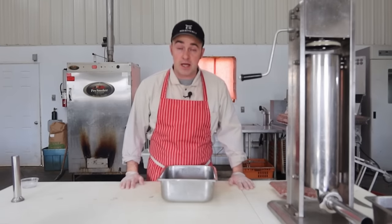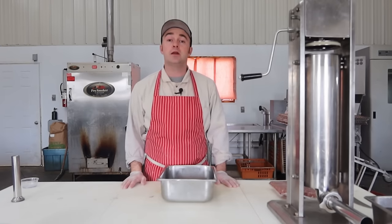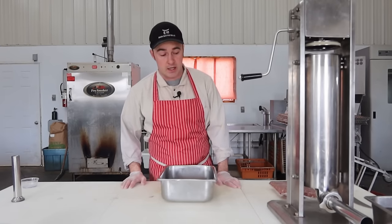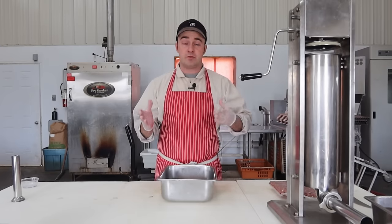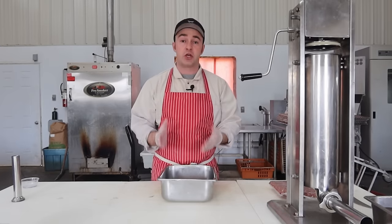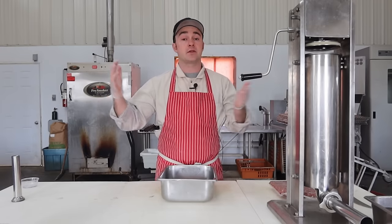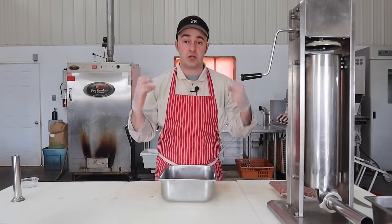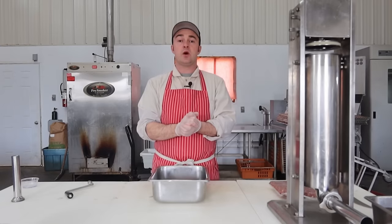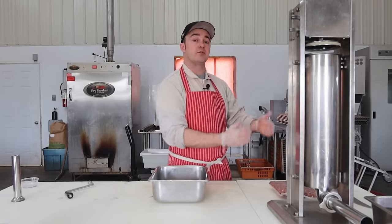It's going to be a bit of an experiment today. The recipe doesn't necessarily matter as much as it would normally — more so the process today — and this is going to be for smoked sausages. We're going to make a sausage and process it multiple different ways.